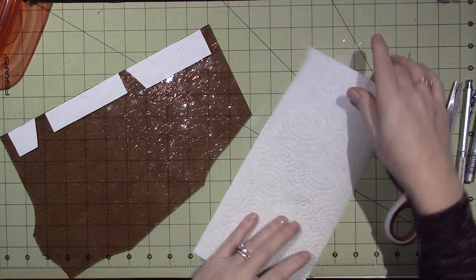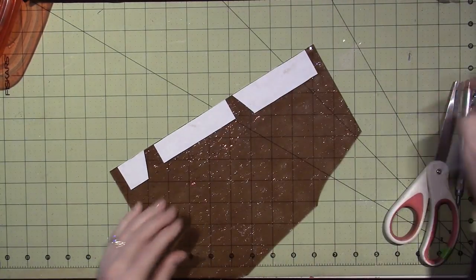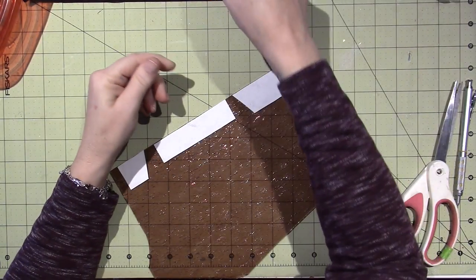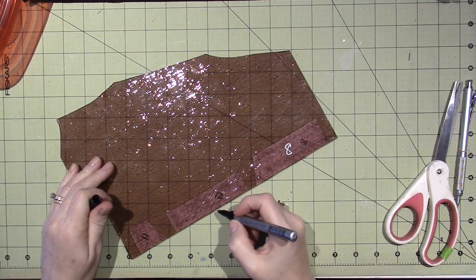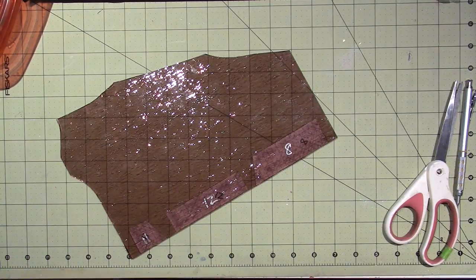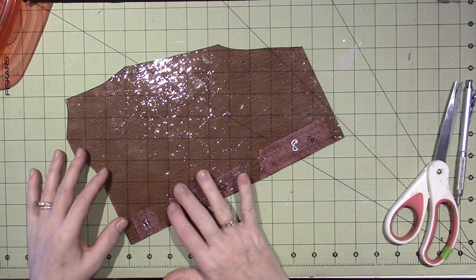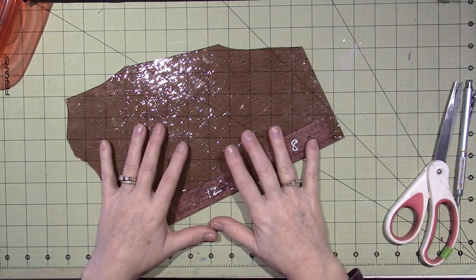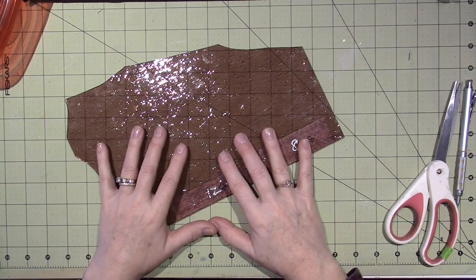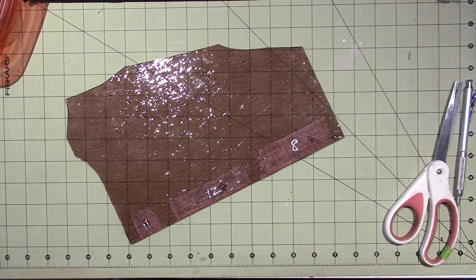I'm going to cut all the pieces apart and glue them down to the color of glass I want to use. I'm using Pen Touch pens to write on the glass because it stays on - you'll see why. I'm numbering them, like eight, twelve, eleven, so I know where they go. I'm going to get my other tripod and show you the cutting and grinding process downstairs.